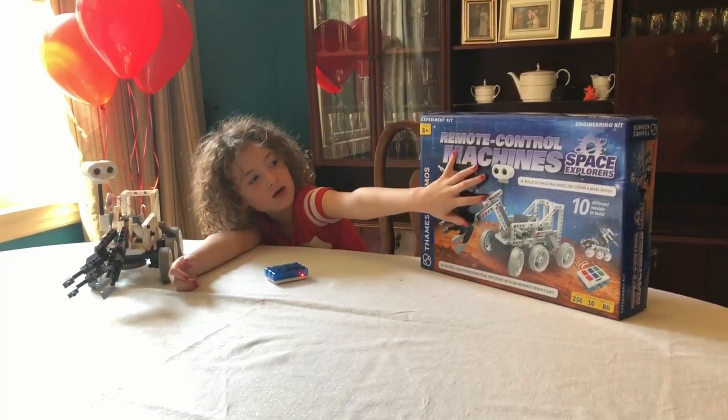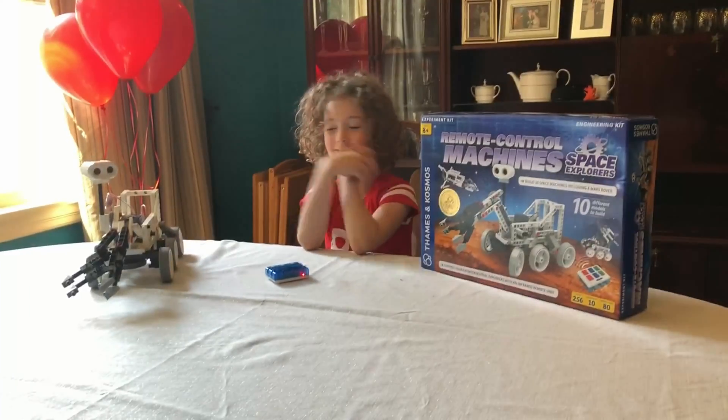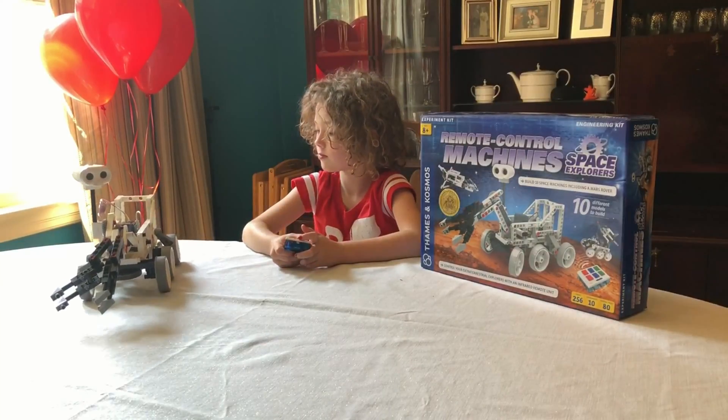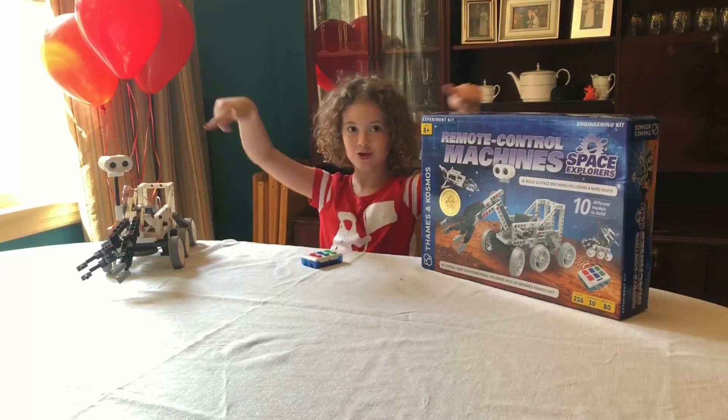Today we are going to build remote control machines. I just built my buddy. He is a Mozilla — a good Mozilla indeed. We are going to show you how to build this. Let's do this.